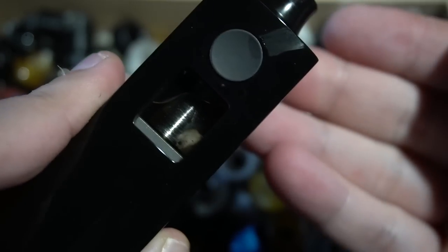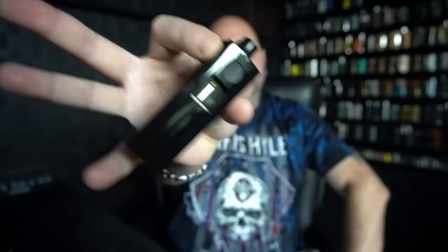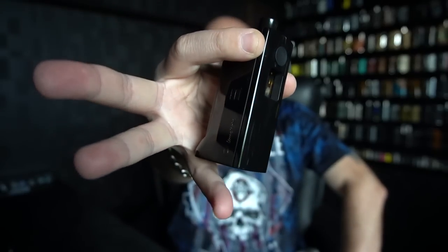Back on top with the Jenna Bridge inside of the Wicket AIO. You saw when it was down below on the DNA 75C — it picked up at 0.92 and then 0.66, I think because that was a saved preset. Now it's picking up at 0.92 again. Just to show you on the inside — no leaking, rocking and rolling. I am using the Boro that came with this.